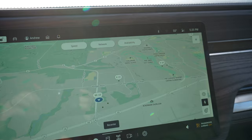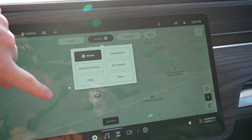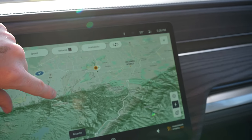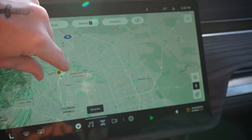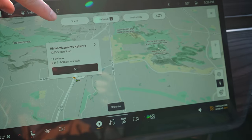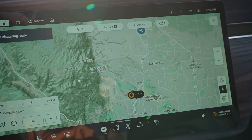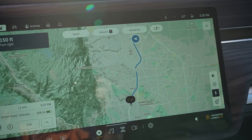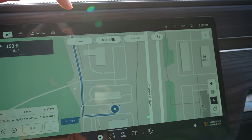I want to go to the Rivian network — you can basically search for chargers. There's one down here I haven't been to yet, and that's where I want to go. It says there's two available. When you put it in, it calculates the route, and it also prepares the battery for charging, which is really nice. Let's go get this baby charged up and see how the car wash did — I can already see a couple of spots that don't look clean.